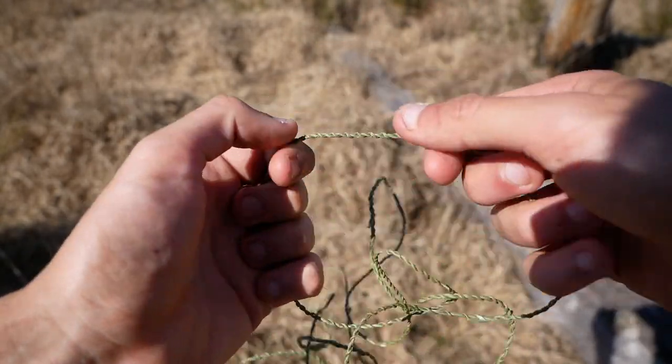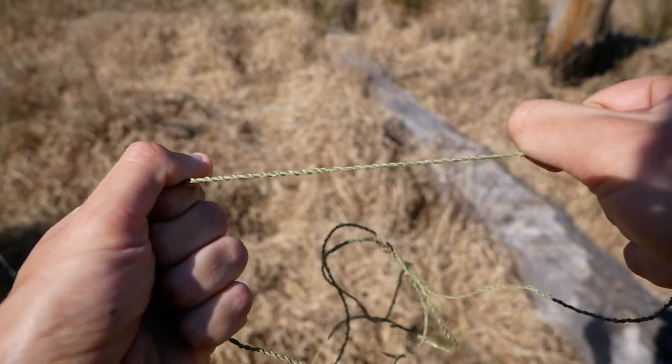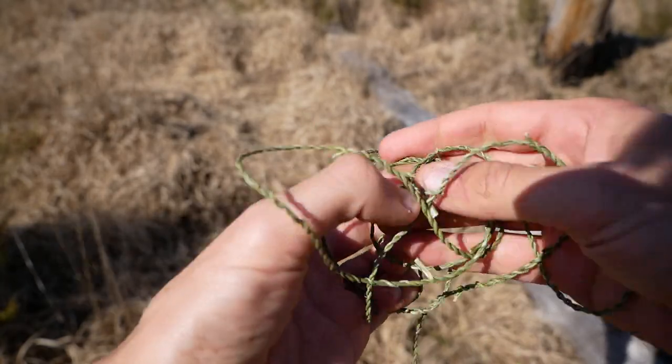It's possible to make primitive strings with the fibers of many plants, but Juncus is probably one of the most common and one of the easiest to work with.